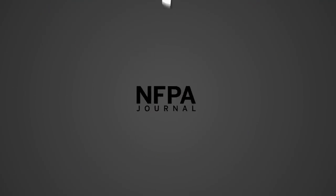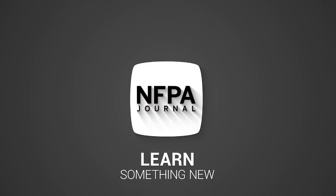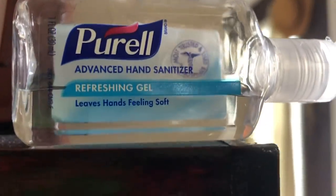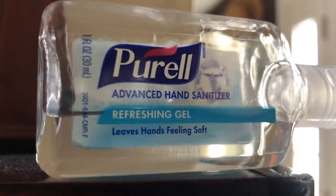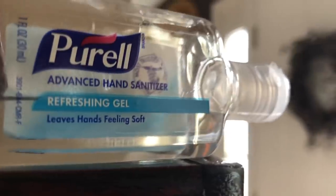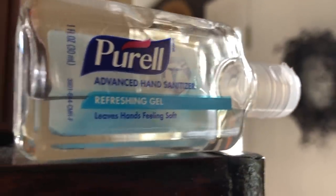Welcome to Learn Something New by NFPA Journal. In this episode, we're going to be diving into hand sanitizer and some of the safety considerations that should be taken into account when storing this flammable liquid, especially in large quantities.